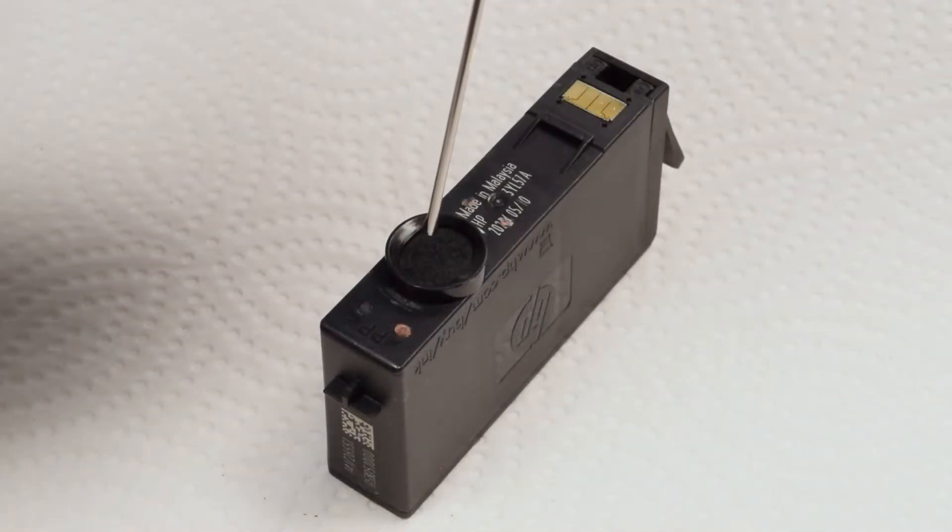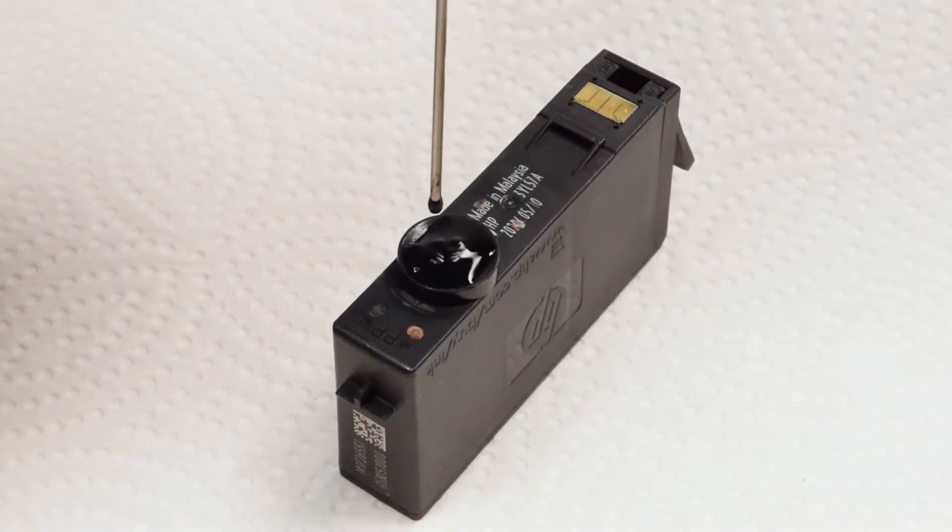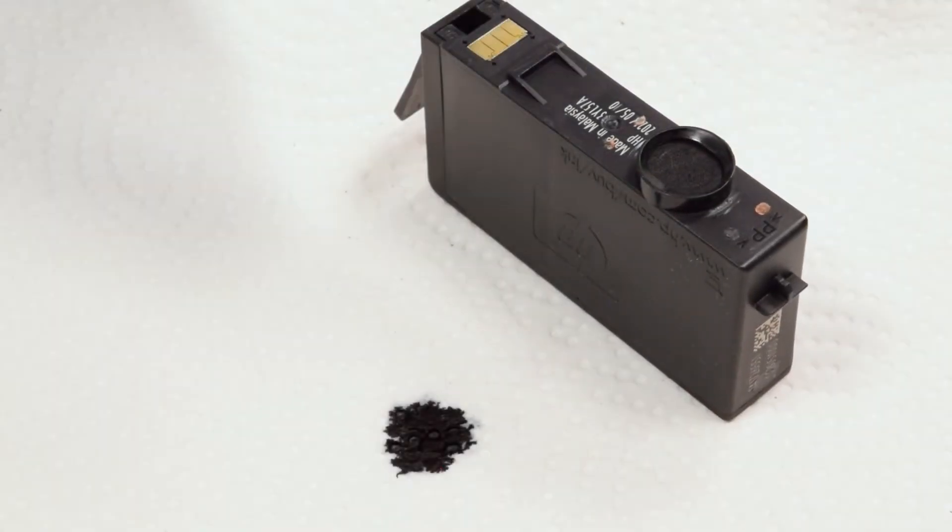You will notice the ink being gradually absorbed by the cartridge's sponge. Be careful not to allow the needle to directly touch the sponge or the cartridge may be damaged. Step 4: You will know the cartridge is full as ink stops being absorbed, or once ink has leaked out the other side onto the paper towels.